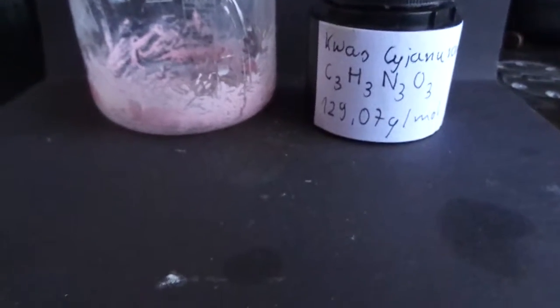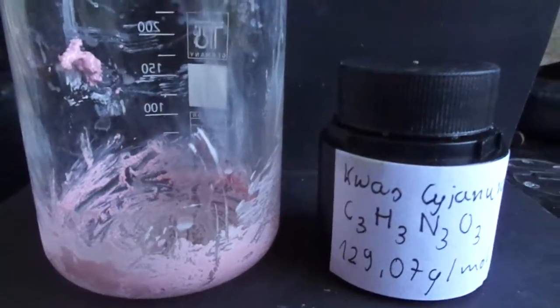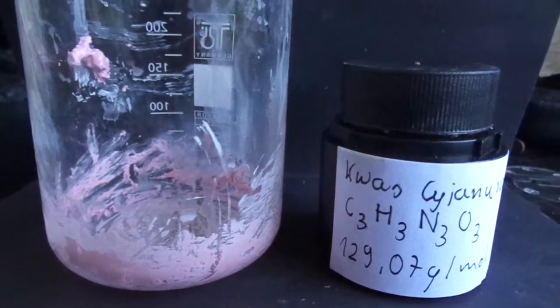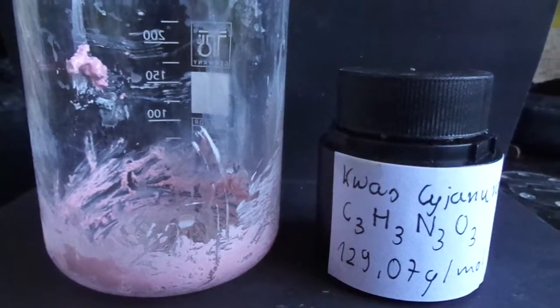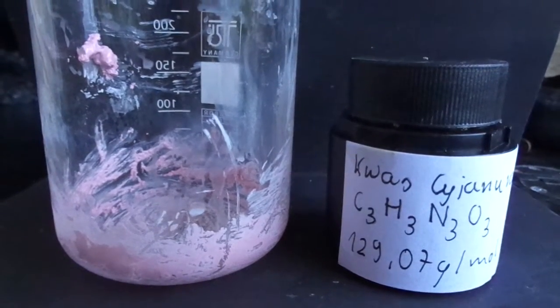That's it for this video — I hope you enjoyed it! We're left with some cyanuric acid and this nice compound, copper cyanurate. We didn't recover much biuret because there wasn't much of it. When I get my thermometer I'll probably repeat this experiment and hopefully get better results. Hope you enjoyed — see you next time!